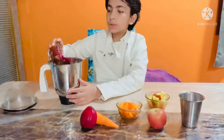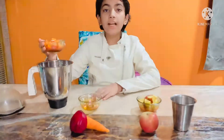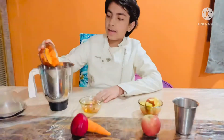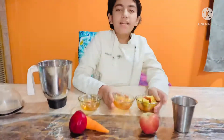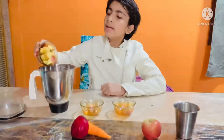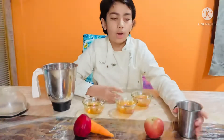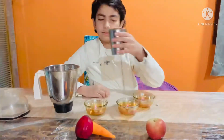Beetroot helps to increase your blood level. Carrot helps to increase your blood level and improves your eyesight. Apple is a very healthy fruit — an apple a day keeps the doctor away. Little bit of water.